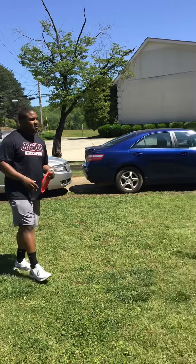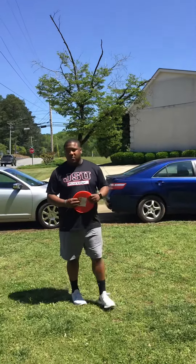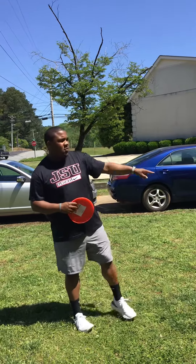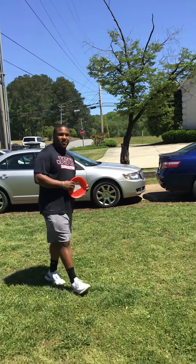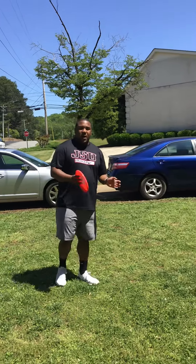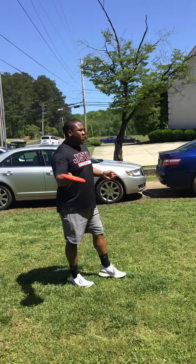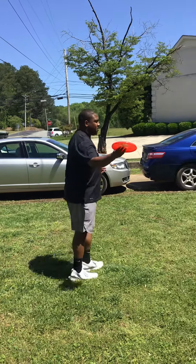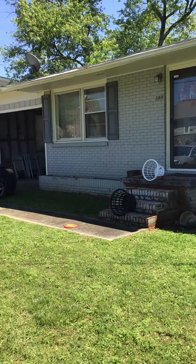I got two baskets. The first basket on the top is worth three points, and the basket on the bottom is worth two points. You just try to get as many points as you can in 25 seconds. Then your partner is going to try to get as many points as he can. So whenever I'm throwing at the first basket, I'm going to try to make it in one of the baskets to get points.